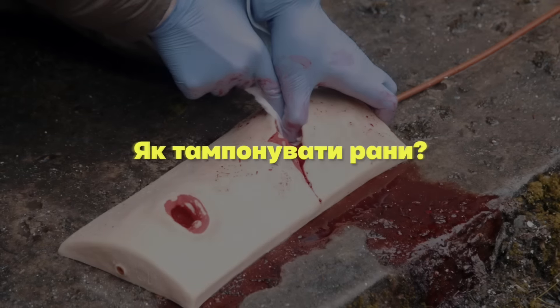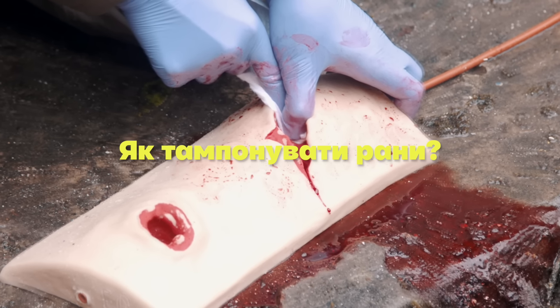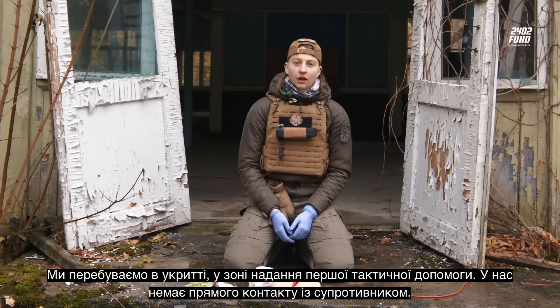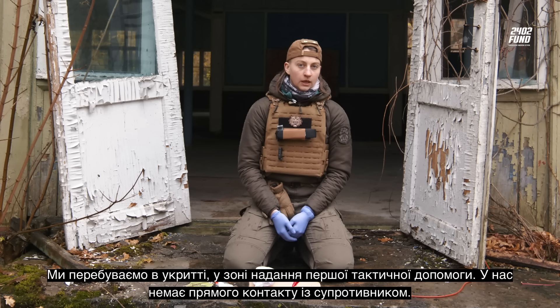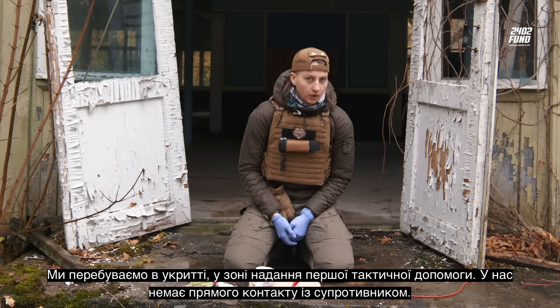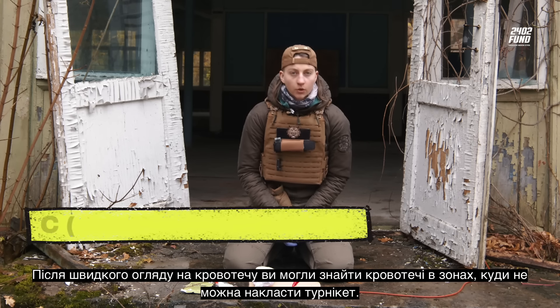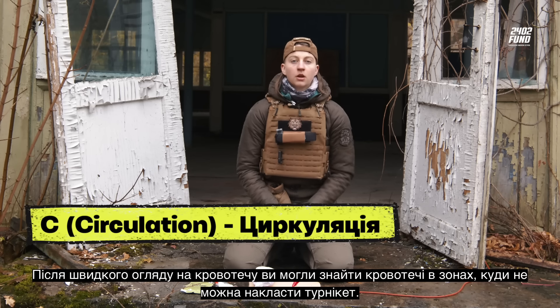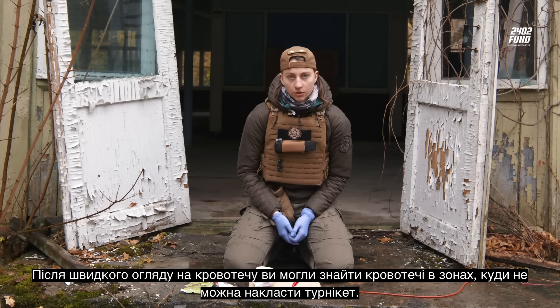Let's get started. We are in the secret zone of tactical first aid — we don't have direct contact with the enemy. After a quick look at the situation, you may find that the wound is located in a zone where you cannot place a tourniquet.